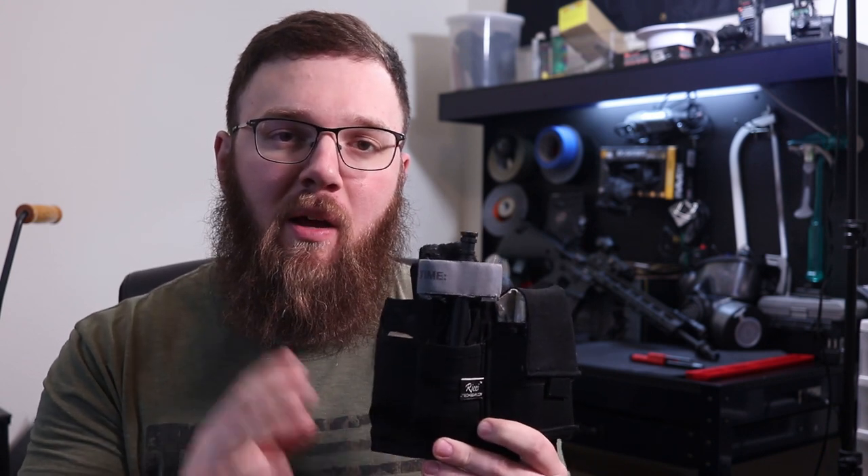Hey everyone. Today I wanted to do a video talking about a topic I don't think gets enough attention, and that is carrying medical supplies on your person in what will hopefully be a convenient way.